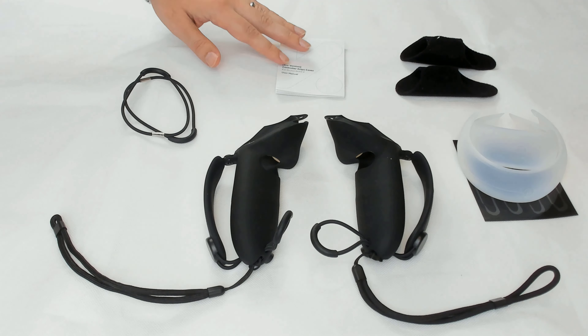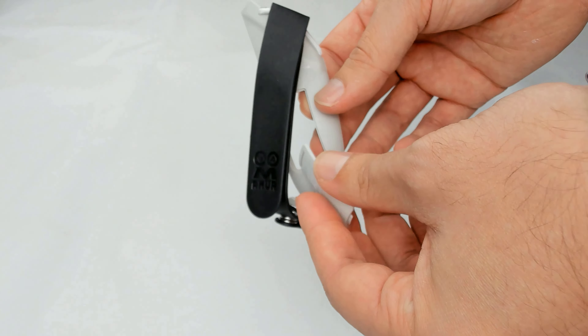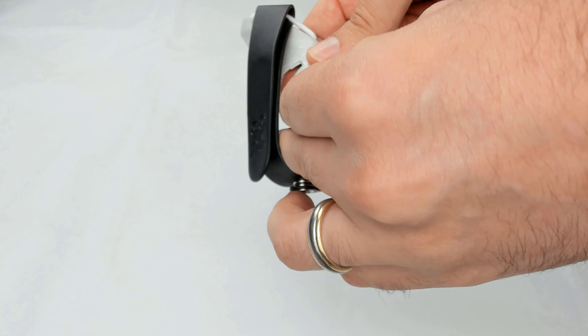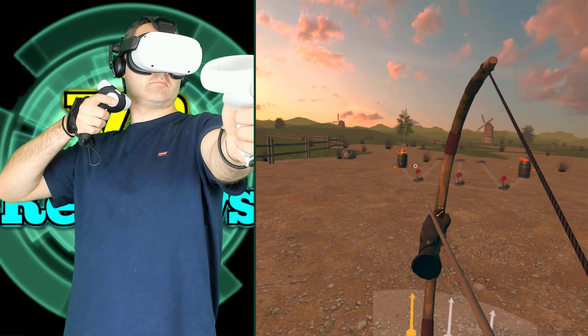In this video we'll be comparing two types of grip for your Quest 2 controllers — one from AMVR and one from Kiwi Design — to find out which one might be best suited for you. I'll show you what you get in the box, how to fit these grips to your Quest 2 controllers, as well as doing a play test, comparing them, and giving a summary at the end. There are timestamps in the description if you want to skip to a certain part.